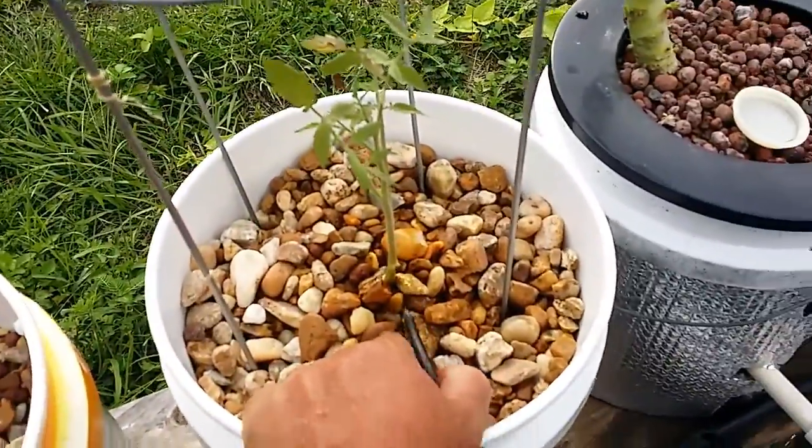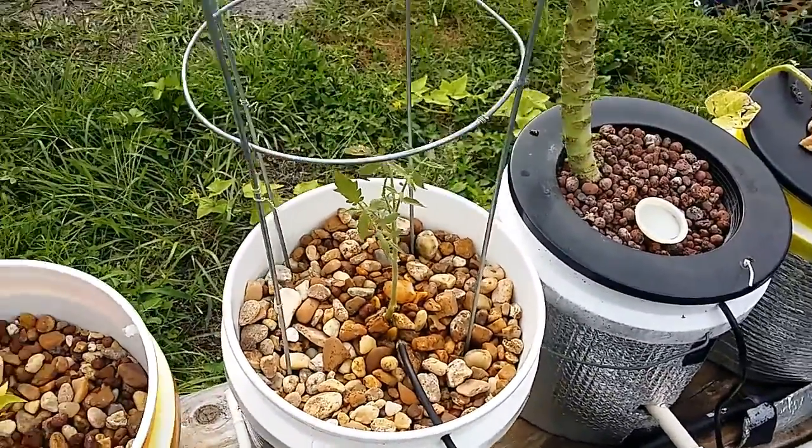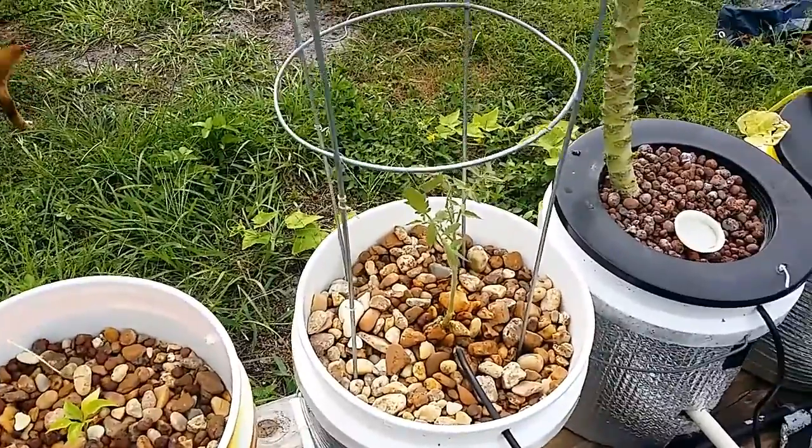This tomato is looking a little scraggly, but it's actually a cutting off another tomato. That's how I pretty much do them all the time now — I just cut one and start another one.